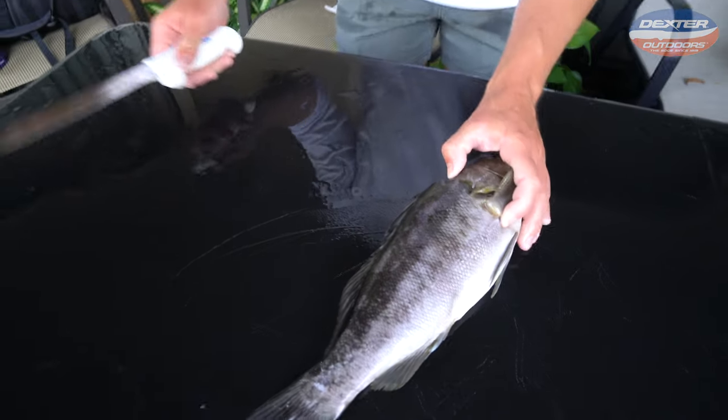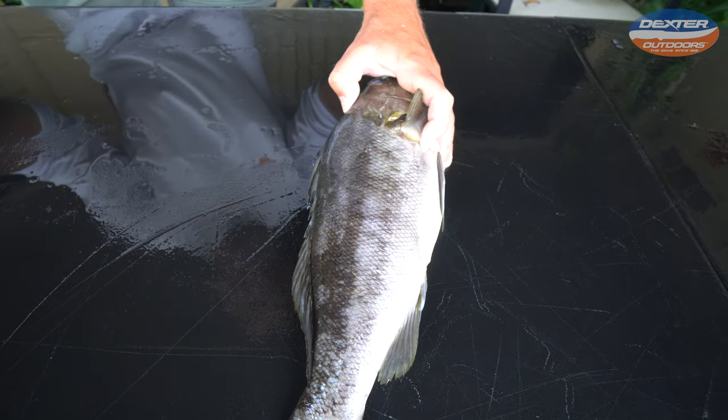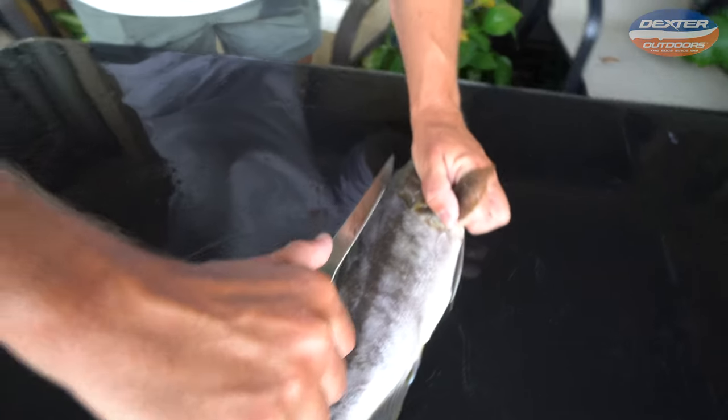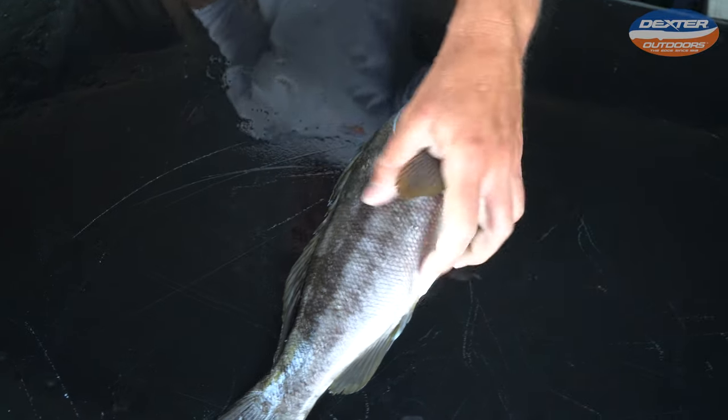Like with any fillet, the first thing I like to do is check for the head meat. So I see where that soft part of the head meat ends, and that's kind of like where I like to start my cut. So I'll go like that, around the peg fin, down to that fin.